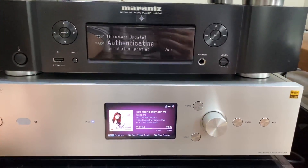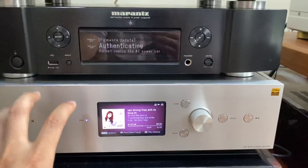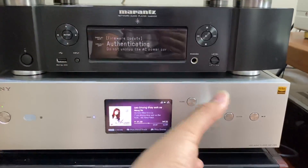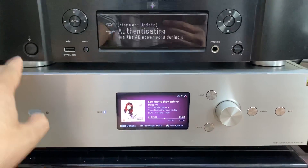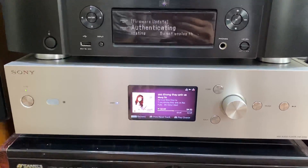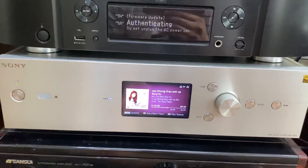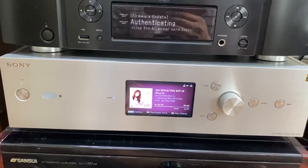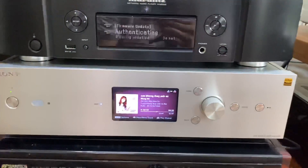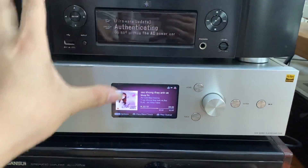Sony HAP Z1ES được tích hợp một ổ cứng 1TB bên trong máy, các bác có thể nâng cấp lên tới 4TB. Và chúng ta sẽ chọn nhạc trên điện thoại, tất cả nhạc số đều nằm trong con máy này. Chúng ta chỉ cần vào điện thoại và chọn nhạc để chơi đa dạng, rất tuyệt vời. Cái app của nó thì có độ mượt thuộc dòng top 1 của tất cả những đầu máy tích hợp app trên điện thoại. Sony HAP Z1ES với mức giá là 37 triệu, chỉ có một cây duy nhất. Bác nào quan tâm tới thiết bị này có thể liên hệ tới số hotline của em.